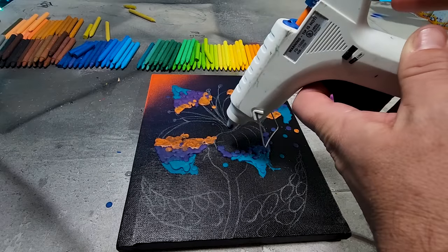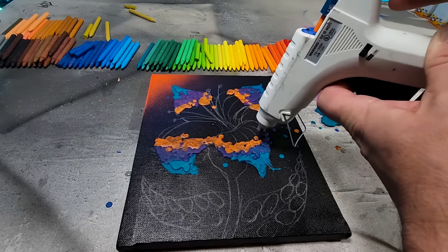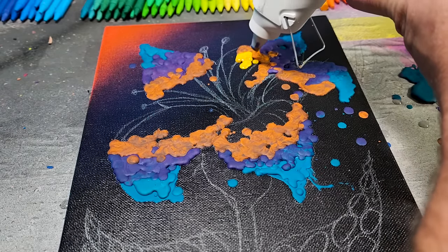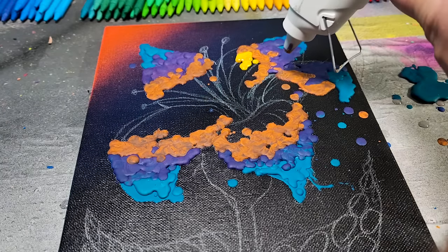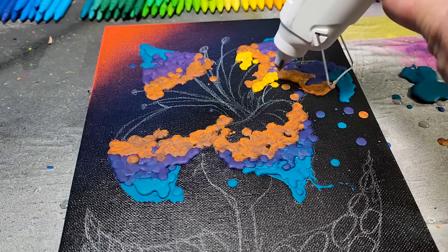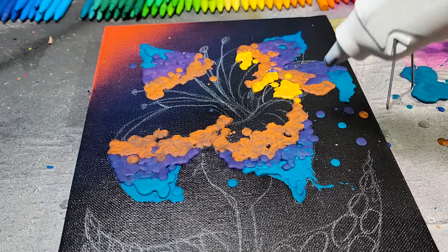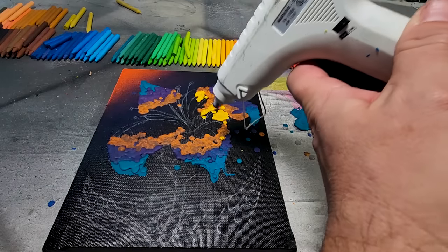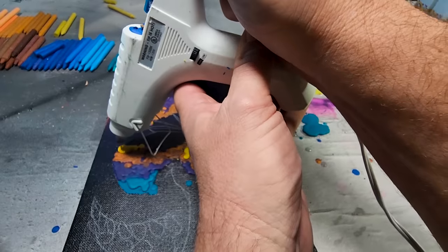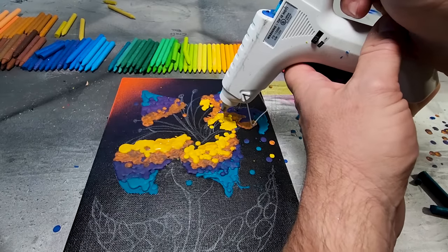I'm going to lighten up the oranges now because I want to go lighter and end up kind of yellow on the inside. I love the swirly mix look, it's pretty cool. It's literally almost impossible to go from purple to yellow because it makes this ugly brown color — yuck. A chunk of something fell off. It's starting to halfway look decent. I'm gonna cover some of this ugly up with a nicer yellowy orange.